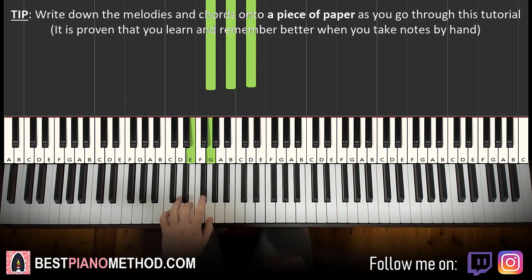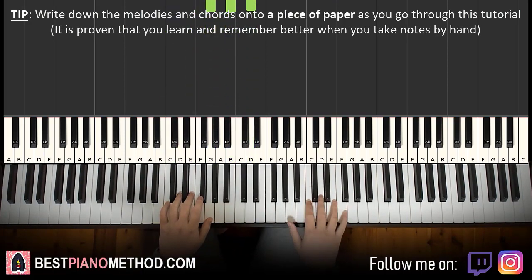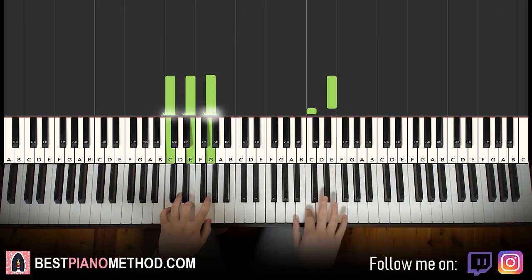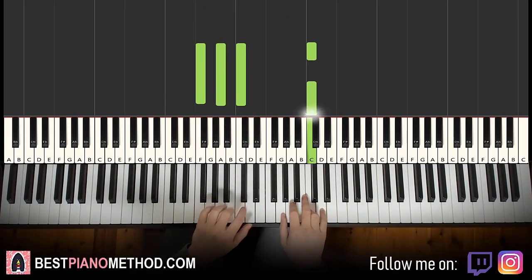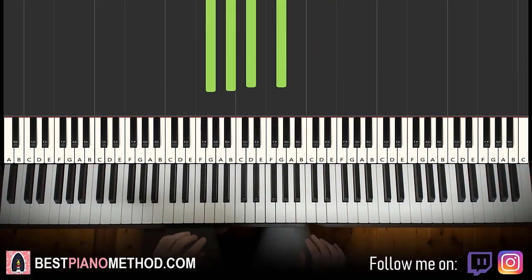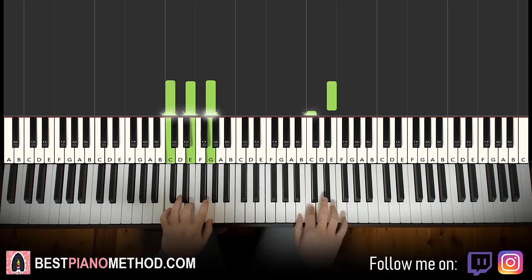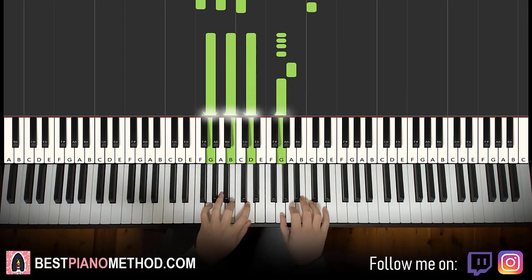So with those three chords in mind — C major, F major, and G major — the two hands together go like this: E and C major together, then C and F major together, then G and G major together. That's it for the first part — one more time, it goes like this. There you go.